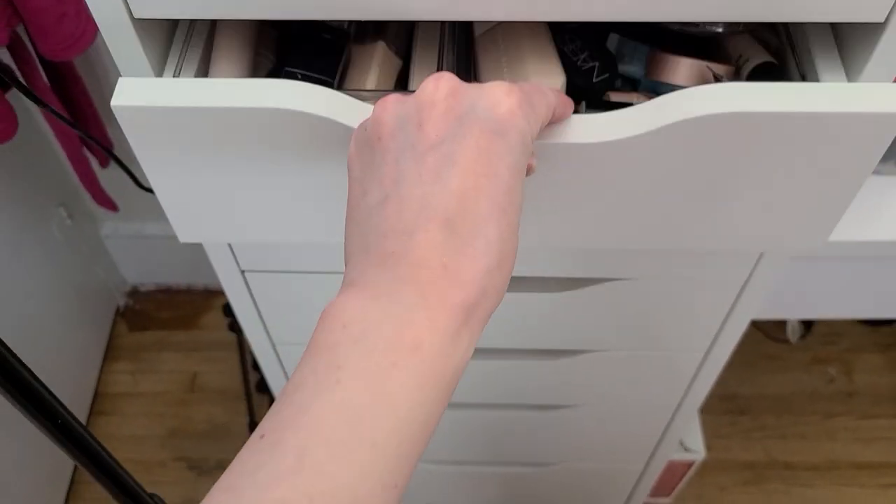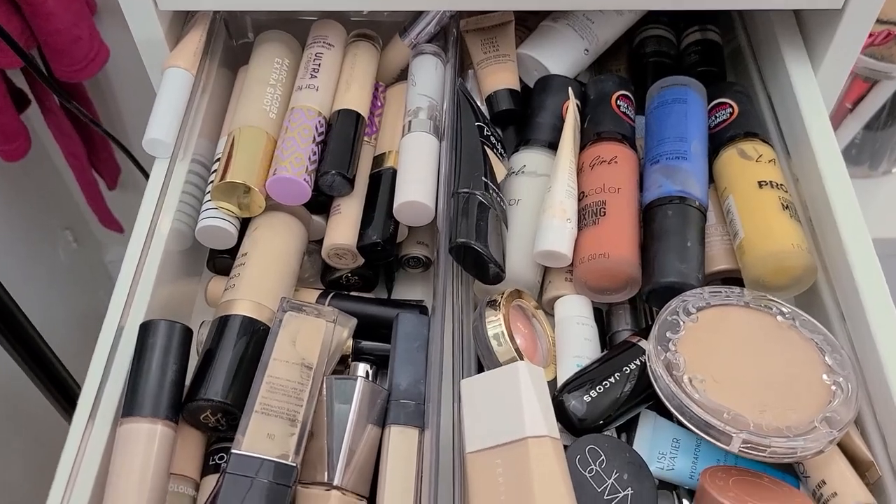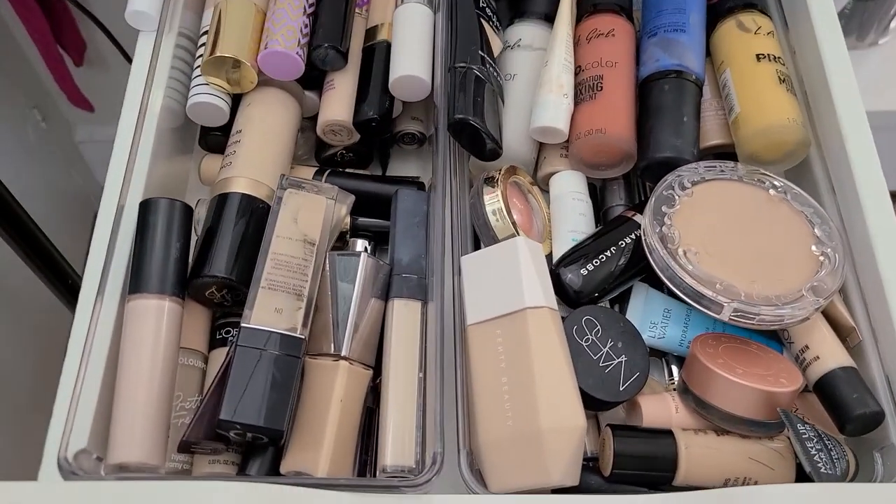Alright, let's move our way down to the concealer and odds and ends drawer. This is overwhelming — a lot needs to go from here.